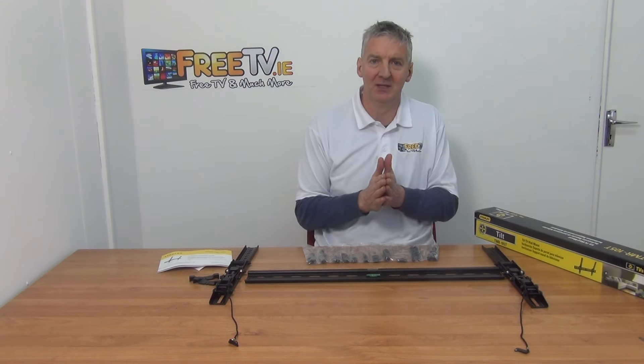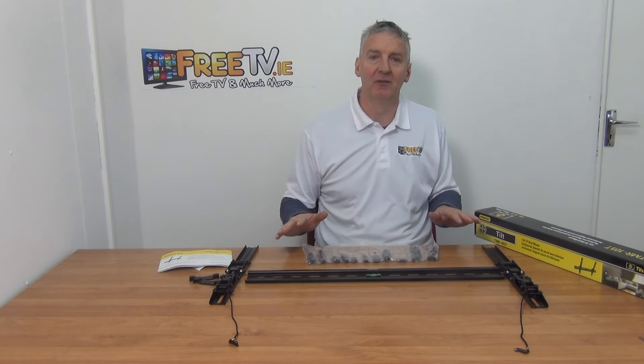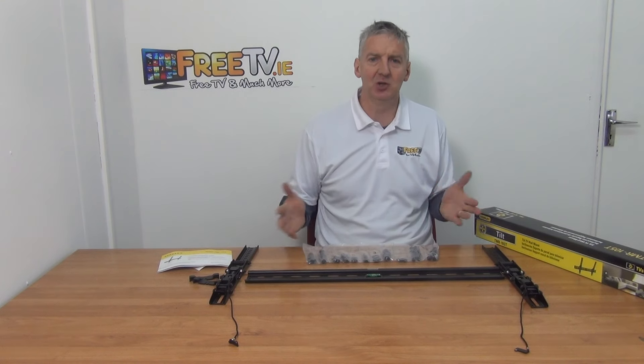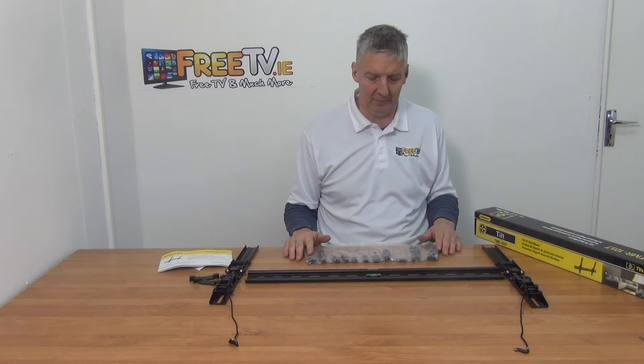It's a very snug fit so it'll work extremely well. In terms of tilt, we can actually angle it from straight to a dip of about 12 degrees. The maximum weight it can handle is 25 kg, and it's suitable for all the main LED flat screen TVs on the market.